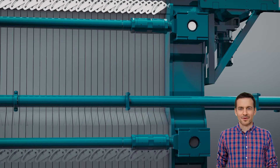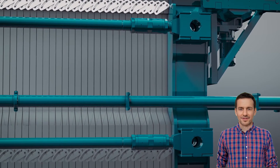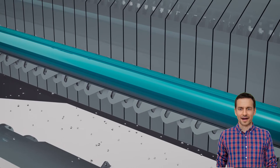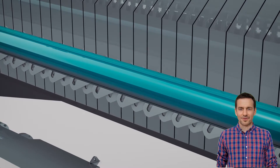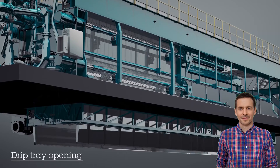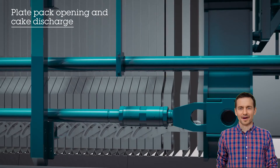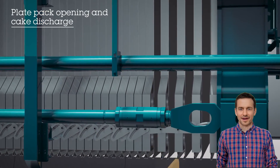Now that we have made a perfect cake, it's time to discharge it so that we can prep the press and feed in the next batch. As the hydraulic cylinders relax their squeeze on the plate pack, any water held up in the internal channels rains down onto the drip tray. The drip tray opens and the pins retract — now is my favorite part, when I get to see the fruits of my labor.